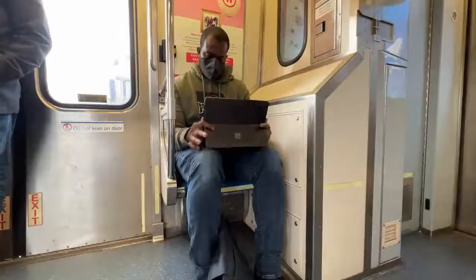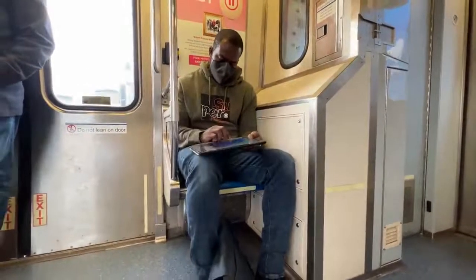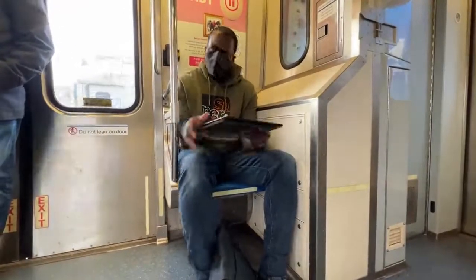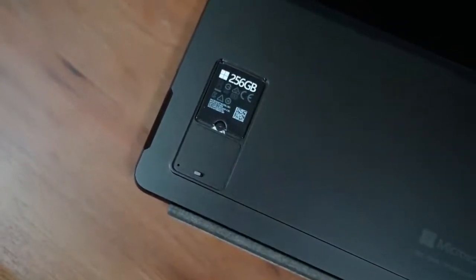The one thing I'll say about the Surface Pro 8 is that it feels very versatile. They've added more to that versatility by being able to swap out the NVMe drive. This version comes with 256GB — I can actually pop it out with the SIM removal tool, open it up, and replace my storage drive. The only caveat is you do have to install Windows all over again, so that's just something to take note of.